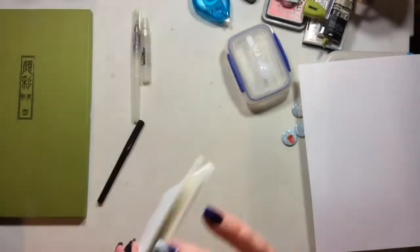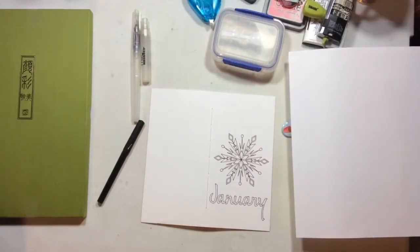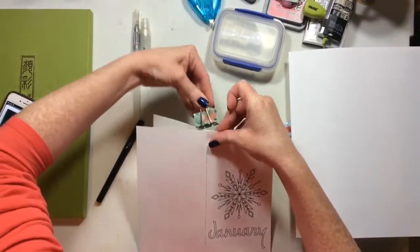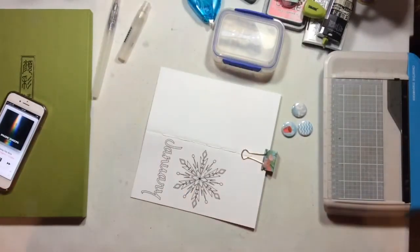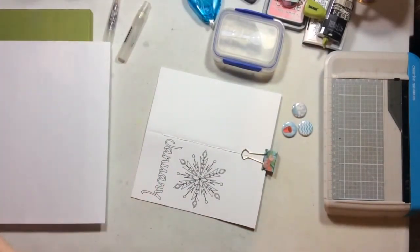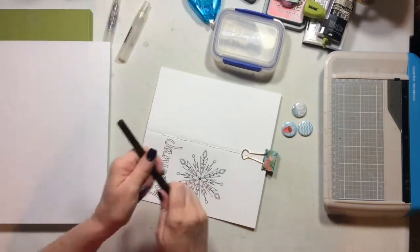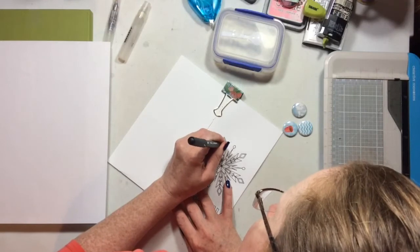Hello everyone! Today I'm going to show you how to alter monthly traveler's notebook covers — one way you can alter the monthly traveler's notebook covers from the Scrapping Wonders Etsy shop. I'm going to grab this clip from American Crafts that goes with the Creekside collection, and I'm just going to open the traveler's notebook right in the middle.